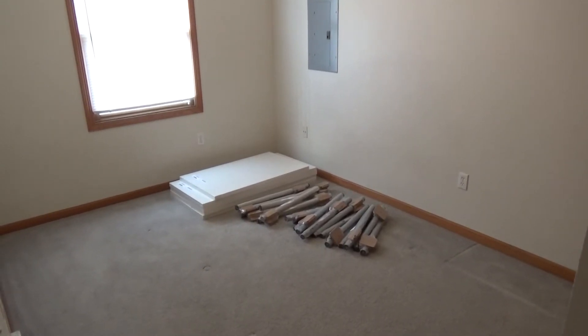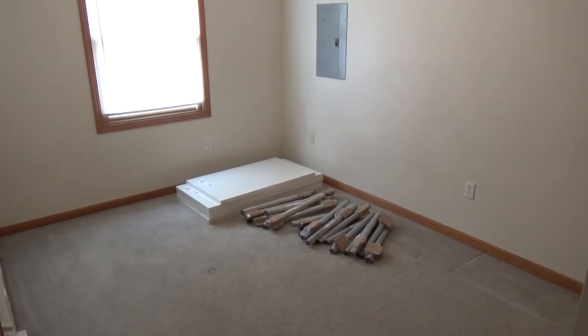Hello LEGO fans, Bricks Unbound here and this is the first look at my new LEGO room.